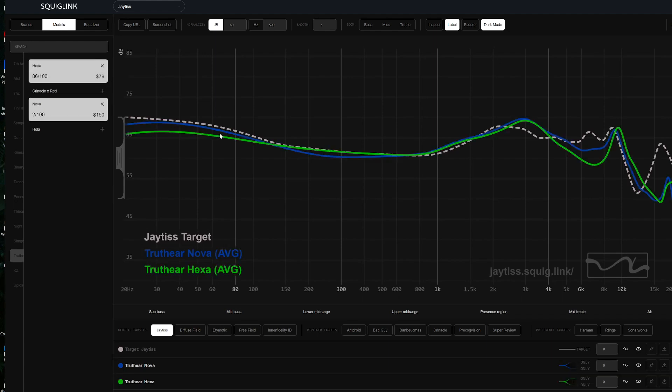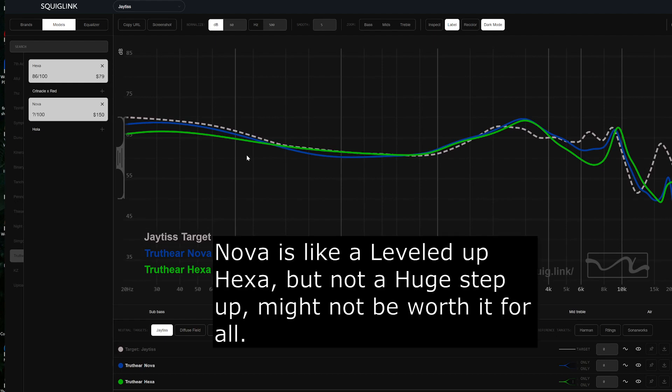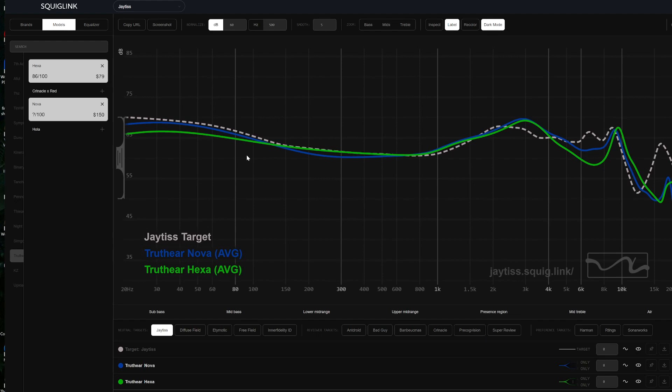Let's look at my favorite IEM that I take to work — the Truth Ear Hexa. The two curves match up really well. You'll see a little bit more energy in the Nova from the 4kHz to 6kHz region, and also a small bump with the Nova in the sub-bass. It sounds a lot better for me — the Hexa doesn't sound bad, but the Nova just raises the bar for my preferences and the music I like.